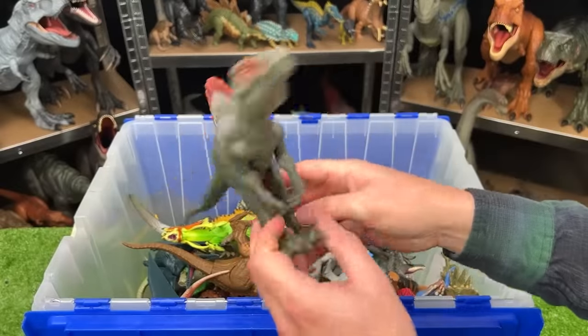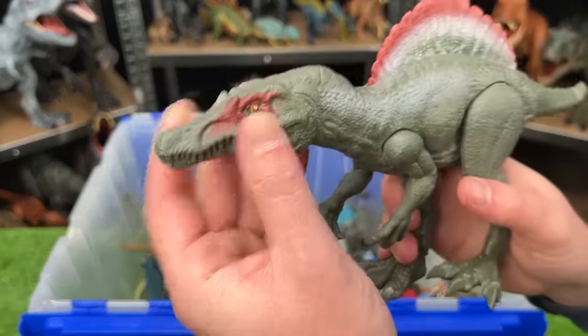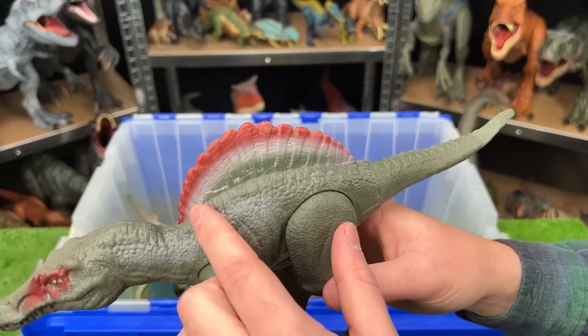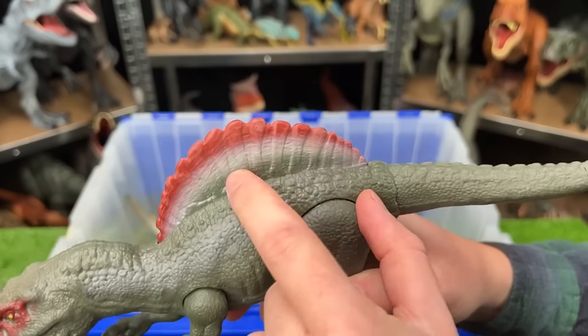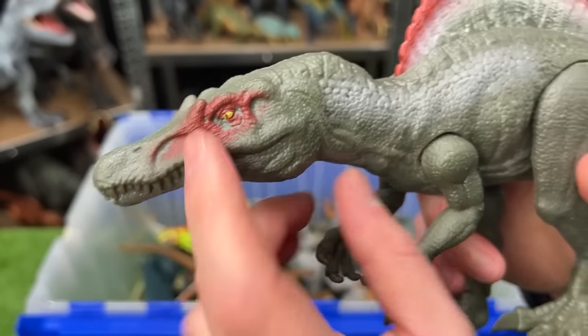Here we've got a basic Jurassic World Spinosaurus. You can't open and close the mouth or adjust the neck on this one, and it is smaller than a lot of the other Spinosaurus figures that I have. But it's still got the same iconic coloring as my other Spinosauruses — with the red on the top, the white in the middle, and the green on the bottom, as well as the red right around its eyes.